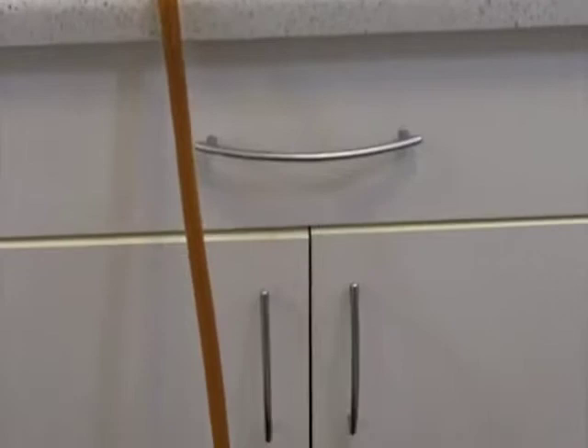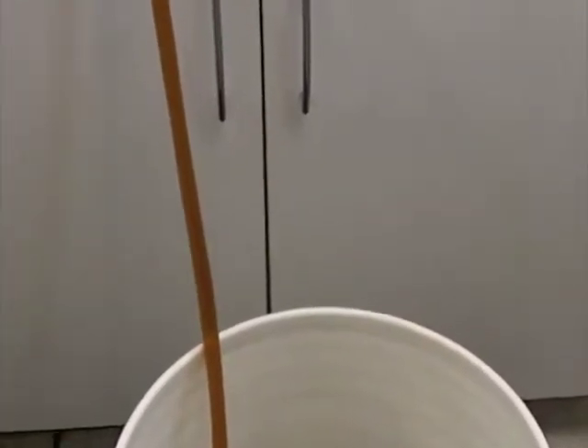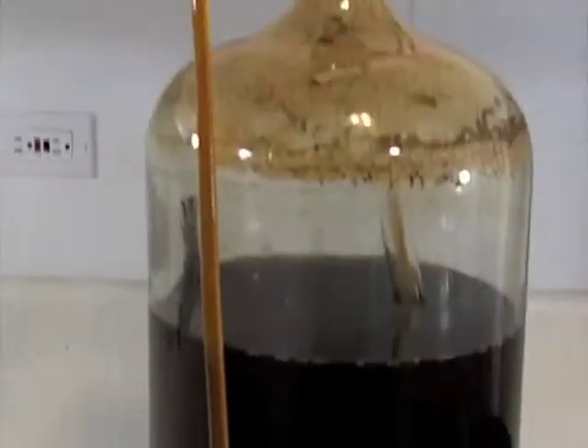So we'll let this go. And when it's done, we will get set up with our bottling bucket and start filling up some bottles.